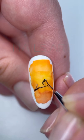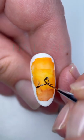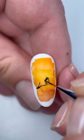I mixed black gel polish in half with gel paint to be sure that my bird is drying out in the lamp, because highly pigmented gel paints only dry well in a thin layer.